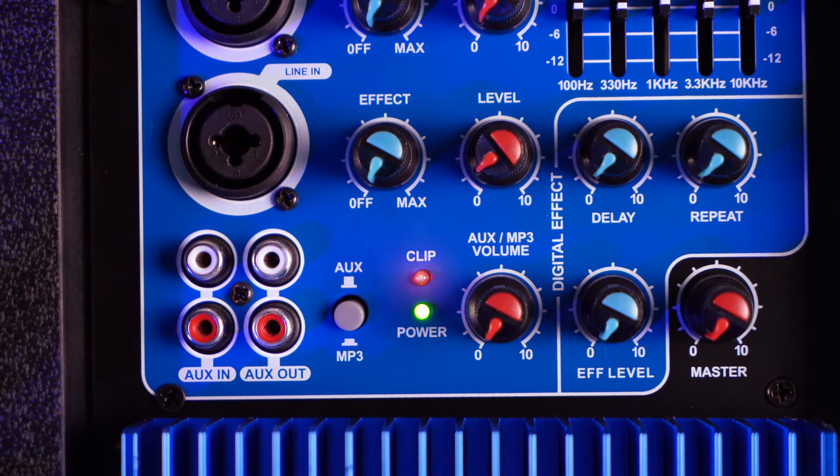Now that we're all set up, let's hear how it sounds. This is a perfect setup for band rehearsals or live performances since you can connect different microphones and instruments into the mixer. Also note the clip light — it will light up when the speaker reaches its peak volume and the sound becomes too loud or distorted. When you see that light, lower your volumes to manage the peaking.